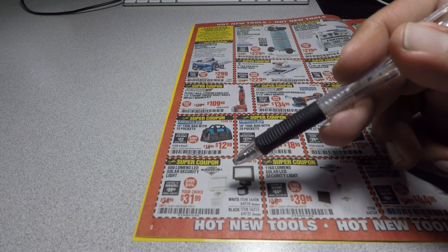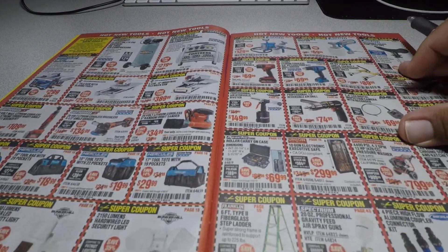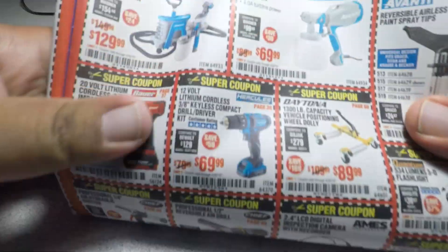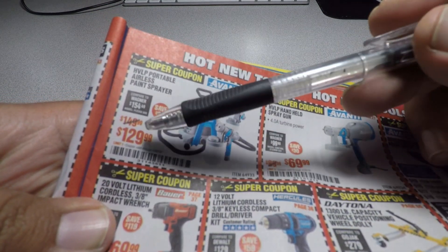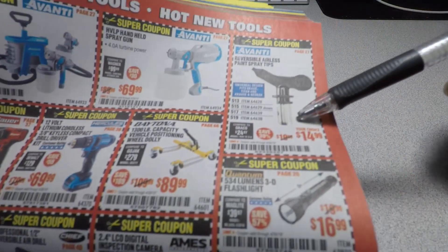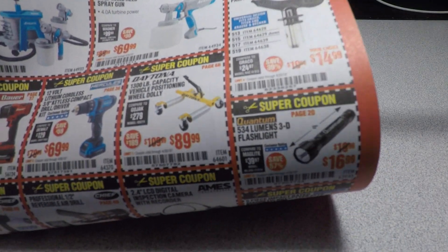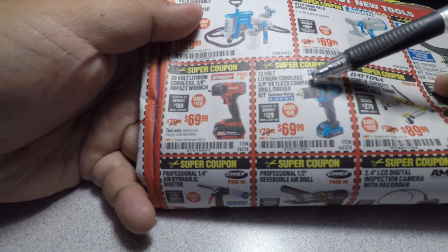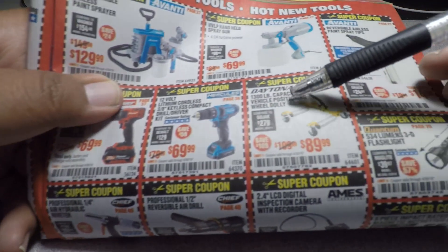This one is wired — the only new one with a solar panel is the one on the end. There's a nice little buy to get some light. Also new items: the HLV portable airless paint sprayer for $129.99, the HLV handheld spray gun for $69.99, Avanti reversible airless paint sprayer tips for $14.99, and the 20-volt lithium cordless impact wrench by Bauer for $69.99.